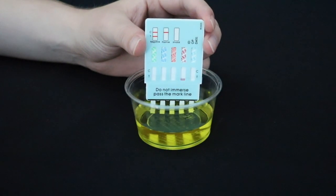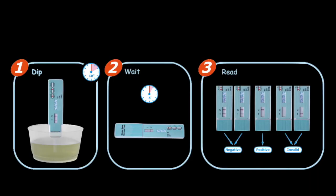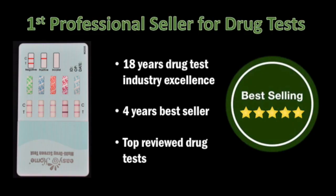Easy at Home Instant Drug Test Dip Cards are screening tests that detect the metabolites of certain drugs of abuse at or above the FDA specific cutoff levels. They are very easy to use and get reliable screening results in just a few minutes. Easy at Home is a top-reviewed drug test brand, ranked as a bestseller for years, backed with 18 years of professional experience in the drug test industry.